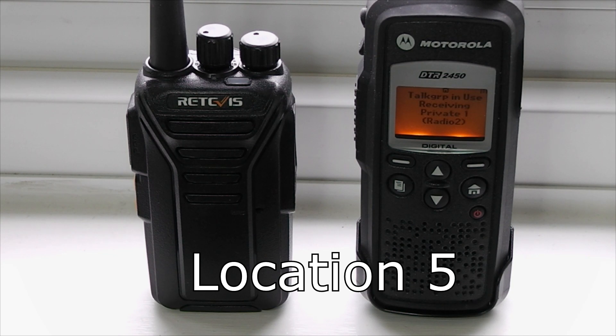Range test from location five, 1044 metres away. Location five, 1044 metres away.